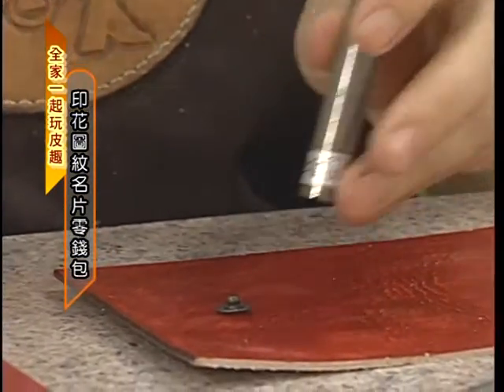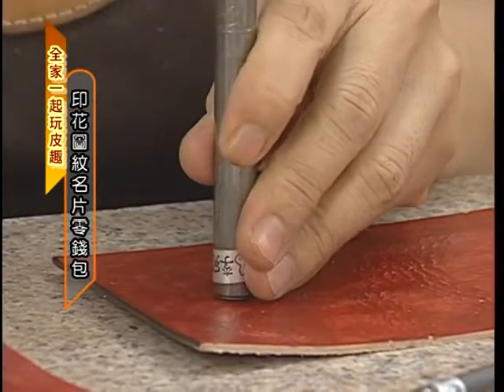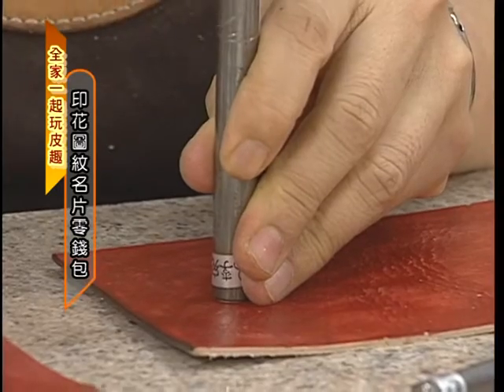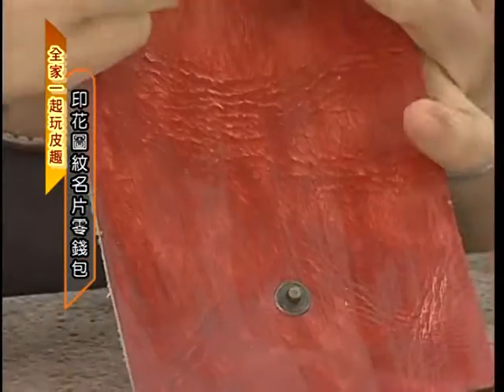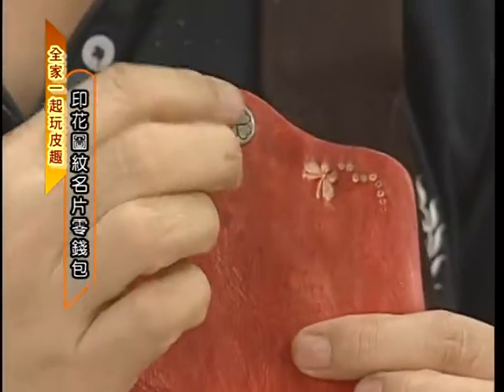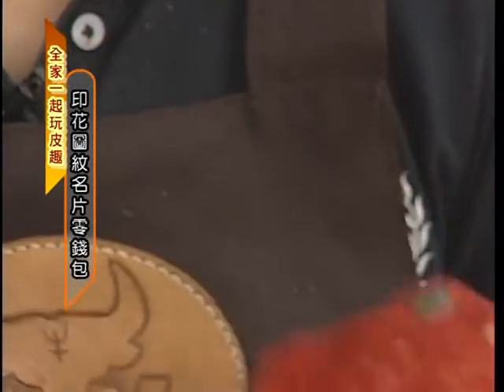不要太用力，好，不会动那表示你有打紧了。换另外一边，换另外一支工具，这个扣子的工具都照着它的弧度，所以你必须每一种尺寸不同的扣子配不同的工具去配搭，得以你出来的东西才会漂亮。这样就好了，我们的扣子就打好了。如果你打出来的东西中间有个圆圈，表示你把扣子打变形了。